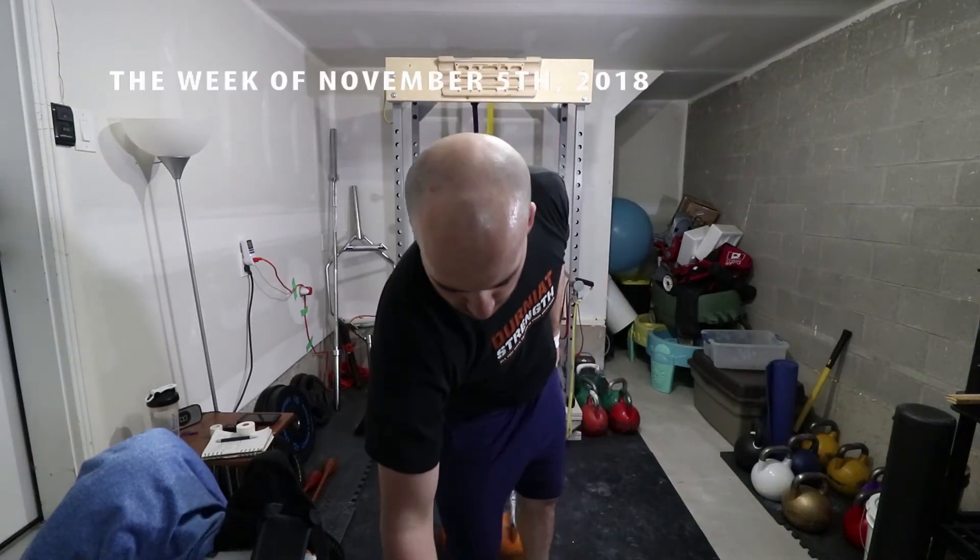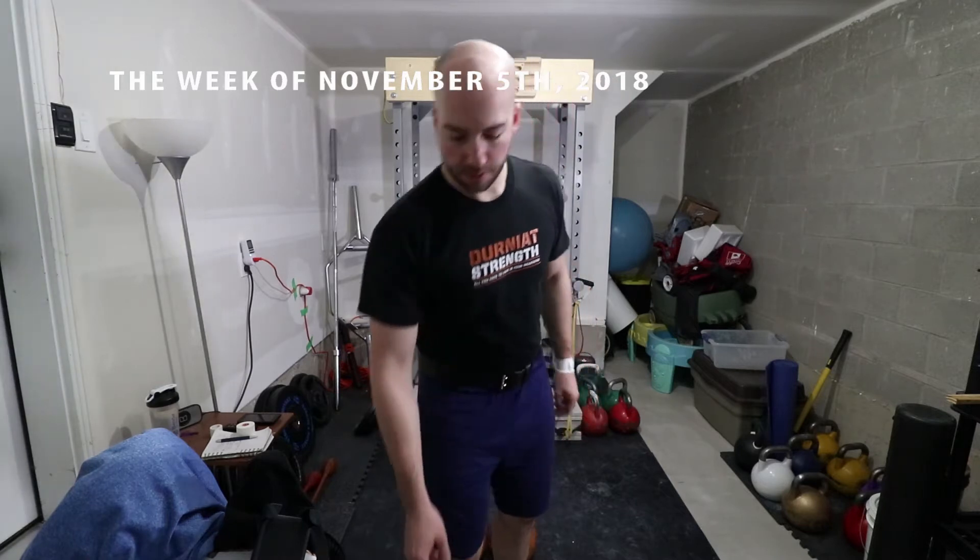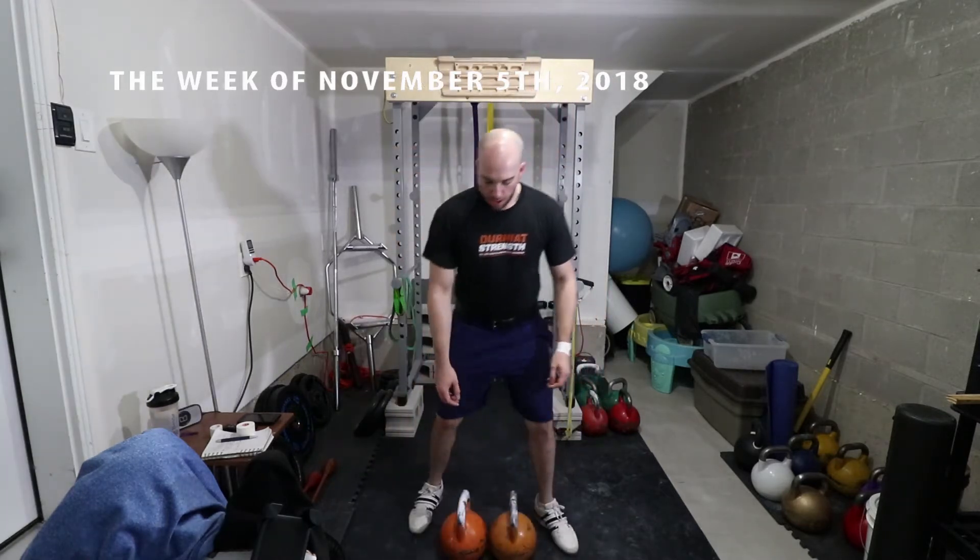Hello everyone, Dr. Eric Stonish here. We're doing it — we're keeping the voiceover. So here we go.